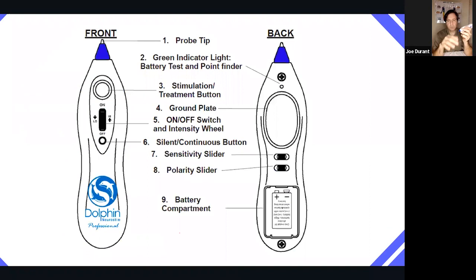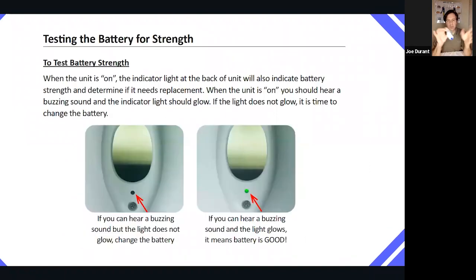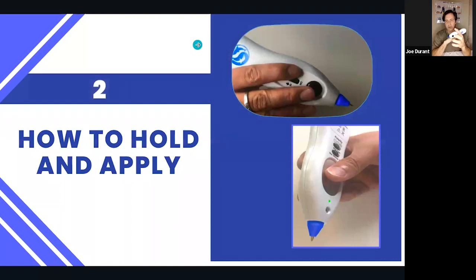To hold these devices, put it in your hand like you're holding a pen. You've got to have your thumb on this metal plate on the back — you cannot skip that. It is extremely important; otherwise you're not going to be able to complete the electrical circuit and you'll basically just be doing acupressure.